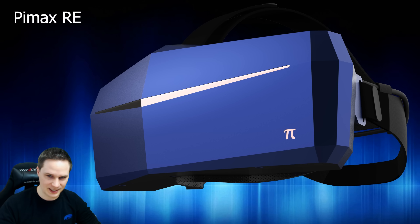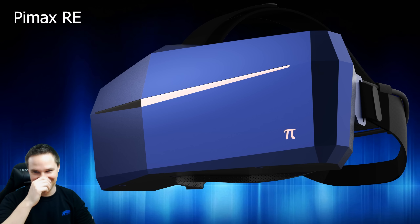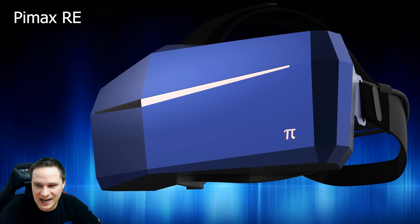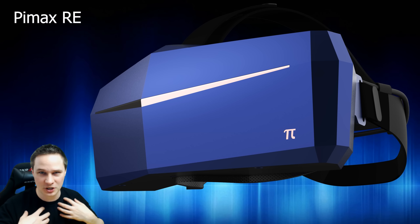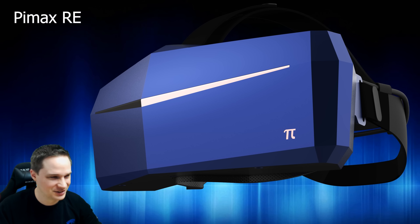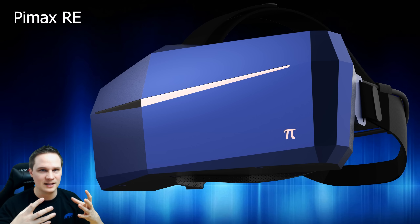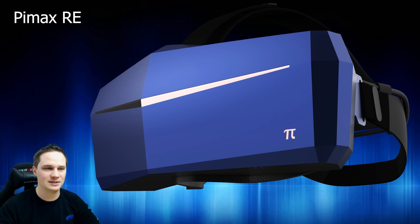Welcome back to virtual reality. You've probably heard about this - this is another Pimax announced, the Pimax RE. RE stands for 'ruggedization,' a word I'd never heard before. I'm from Germany and had no idea what it meant, so I had to Google it. It means the headset is protected against water, the material is thicker so it doesn't break as fast, and the cable is thicker and more stabilized.